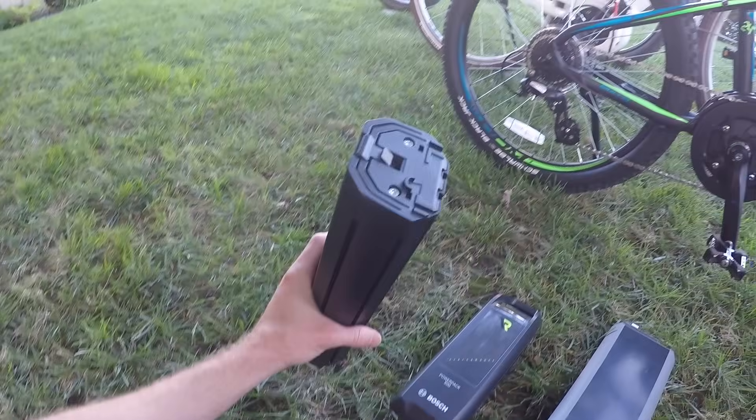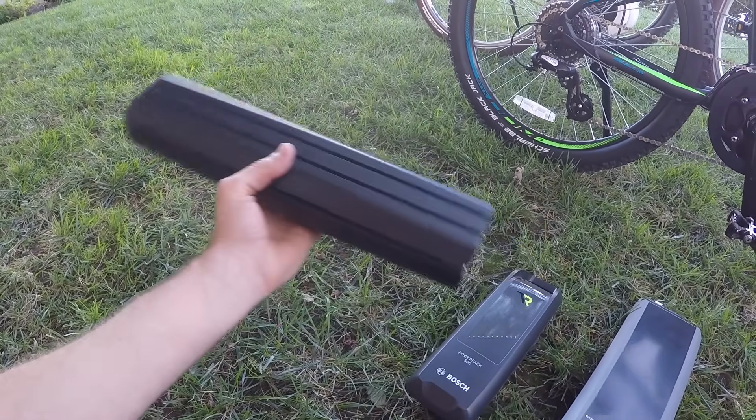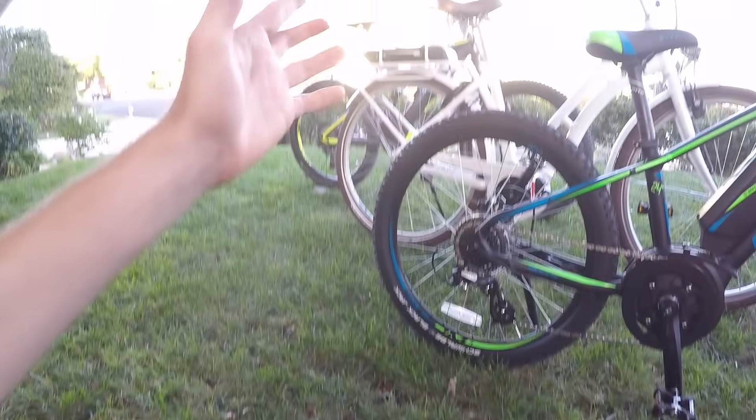This is a dummy battery, so it doesn't actually have cells in it — this is just the PowerTube off the bike, no shielding. And the shielding can't be disconnected from the bike.